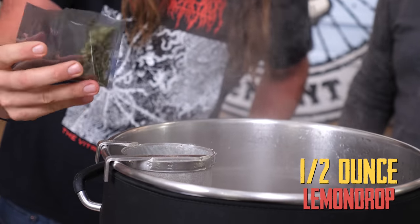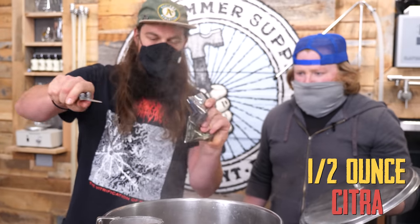Lemon drop. That's an ounce — we're doing half. Gonna get this Citra in here. That's half. What makes it special? What makes it fun?